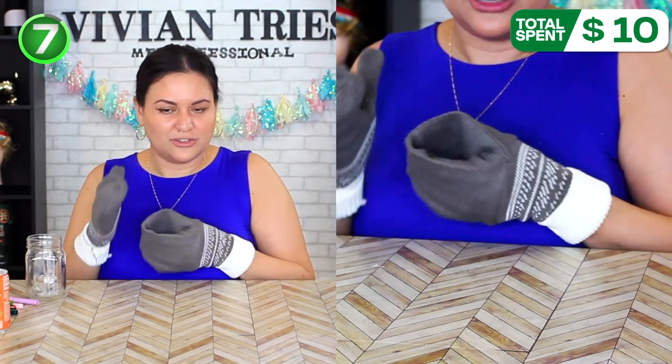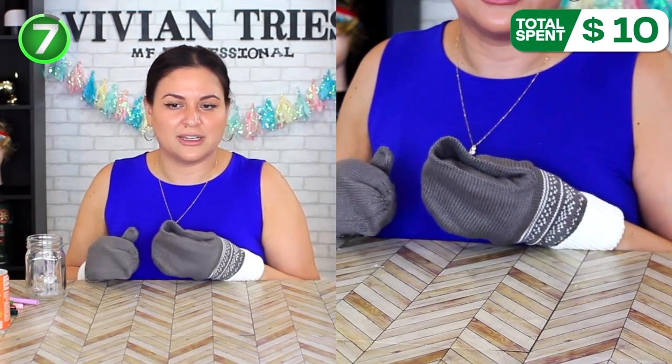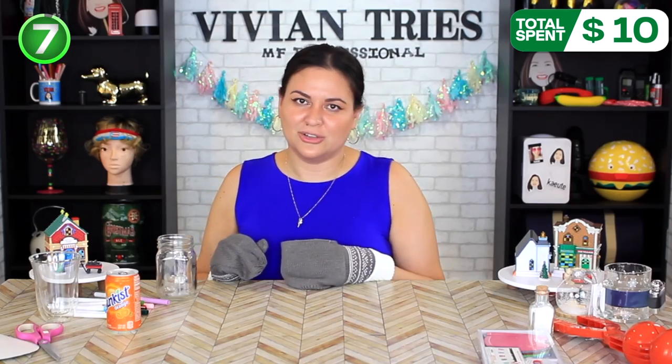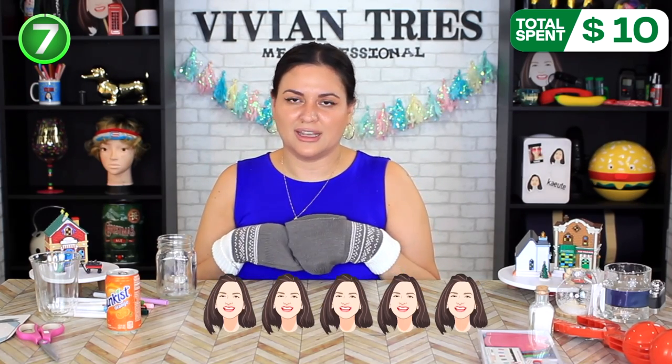You might not want to use it when you're not holding a drink — it looks kind of funny. Such a cute little idea. So I'm going to give the drink mittens five Vivian heads.